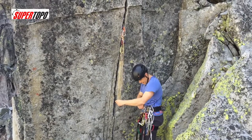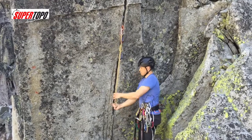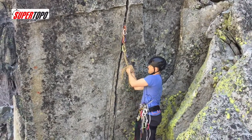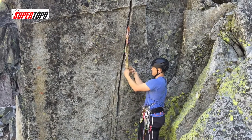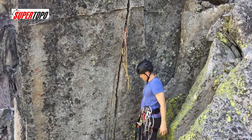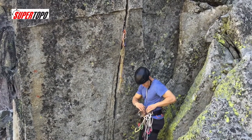Then I clip one figure eight on the top piece, one figure eight on the bottom piece, and then the other two pieces — estimate the right amount — and bring it all together. Pull it and get it so it's perfectly the right amount, then just tie my overhand, my figure eight on a bite — whatever you call that — and you have a super bomber four-piece natural anchor.